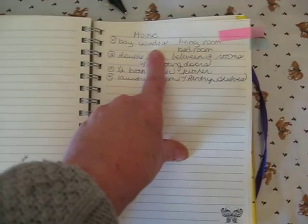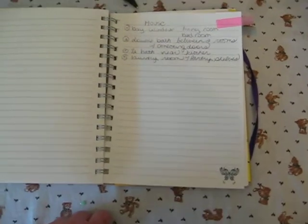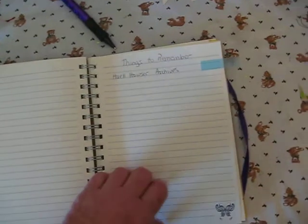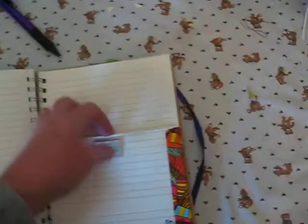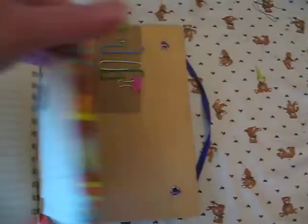This is another one about my house — things I want in a house. I'm thinking of maybe having it built, so I want bay windows, double baths with connecting rooms, and different things like that. At the back, I just washi taped a regular 5x7 manila envelope in there, and there's another washi tape pocket — and another one in the back.